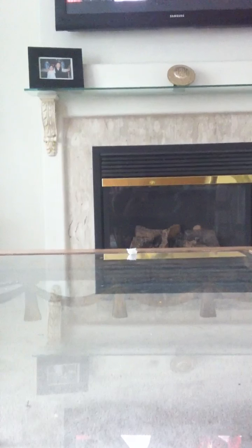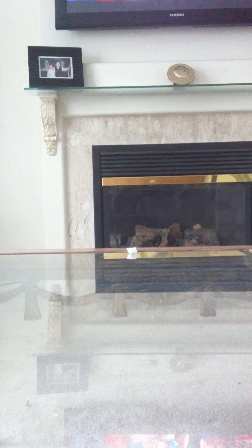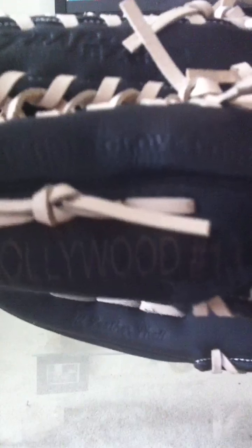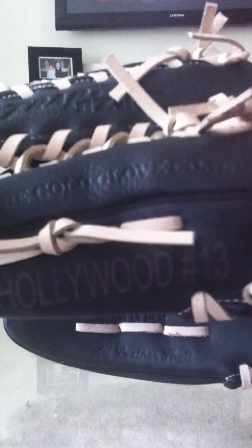I really like this glove — my very first game with it I made a diving catch, it was pretty crazy. Now my outfield glove is about a week old. I ordered it from rawlingsgear.com — it's a Rawlings Pro Taper. I got it engraved. That's my nickname on my team, Hollywood, and 13 is my jersey number.